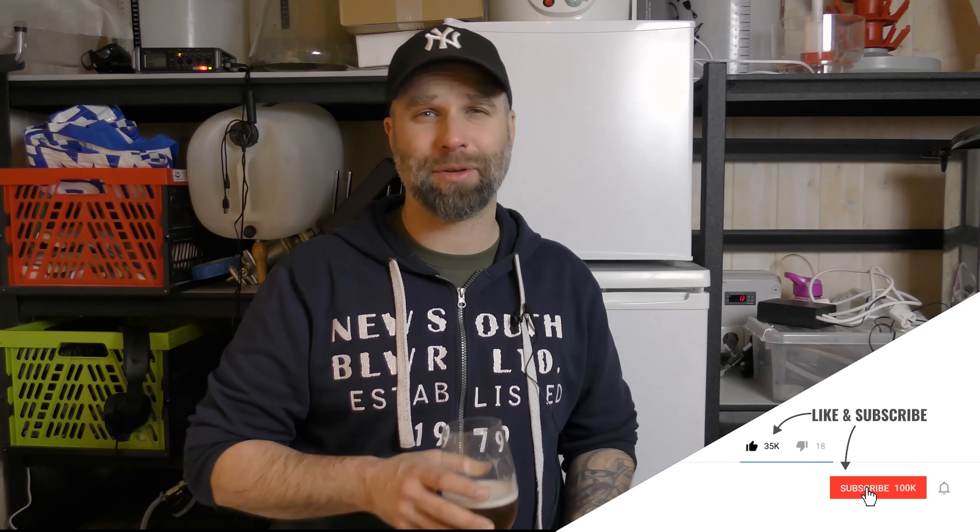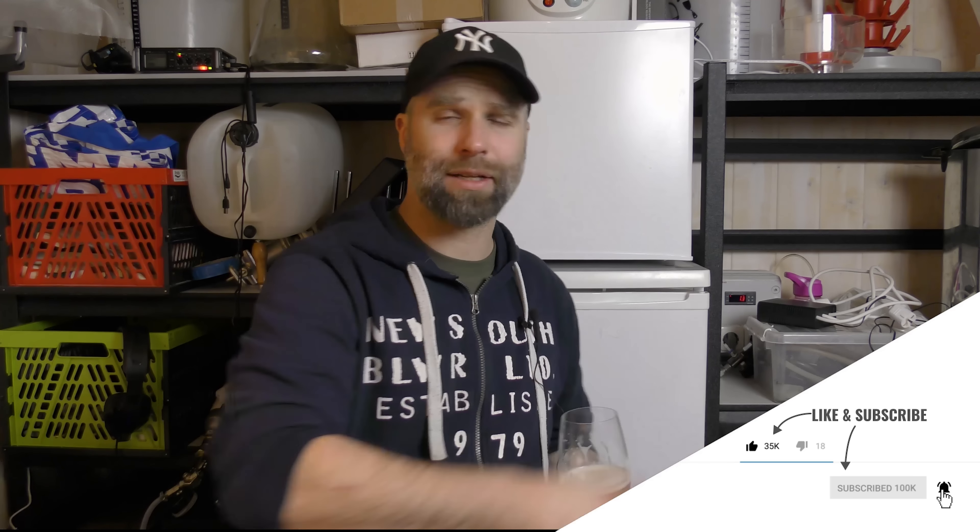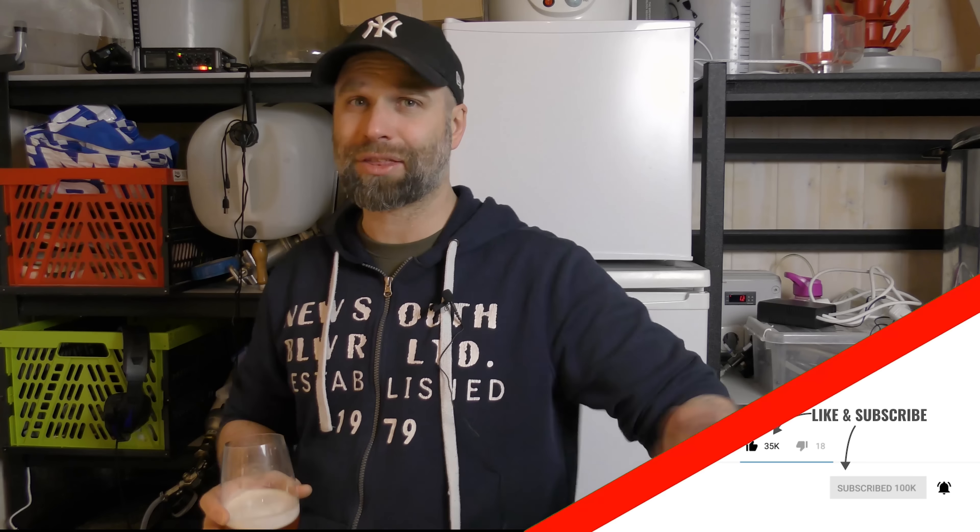If you are new to this channel, please consider becoming a subscriber and hit that little bell so you don't miss anything when I release a video like this one. A thumbs up really goes a long way here on my channel. You can expect beer reviews like this one, gear reviews, all grain brewing videos, grain to glass. And I am going to try some extract brewing this year - 2019. I never really went down that route, so I'm going to try that as well, because I literally just jumped straight into all grain.